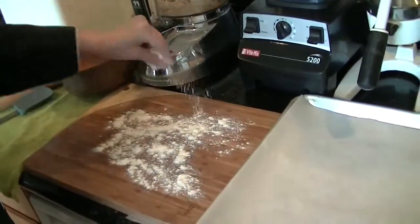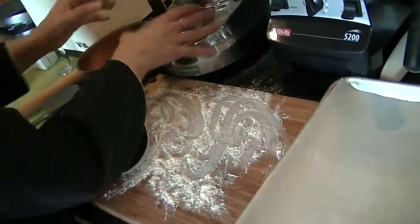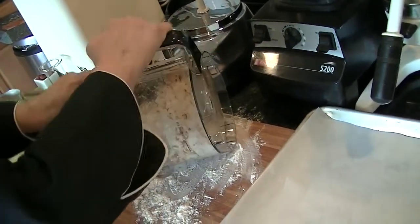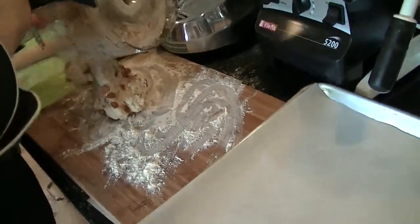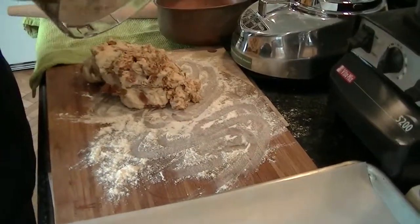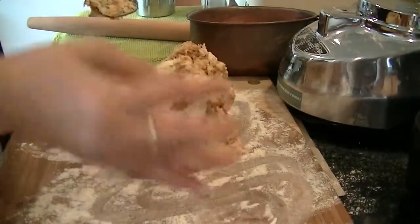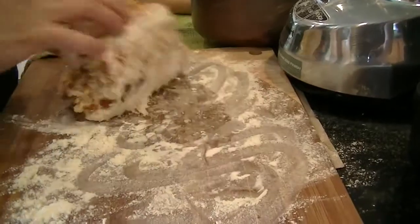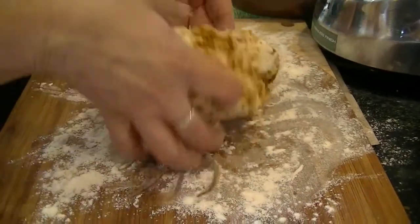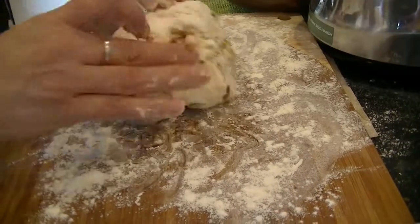Now I'm planning to roll the biscuits — or the scones. Scones are really like a biscuit; I guess we call them biscuits here, but in England or Scotland we call them scones. I'm going to transfer the mixture to a lightly floured surface — it could be marble or wood. As you can see the mixture is a little wet, so I'm going to dust it with a little more flour.